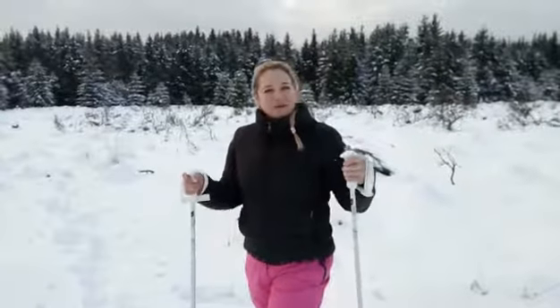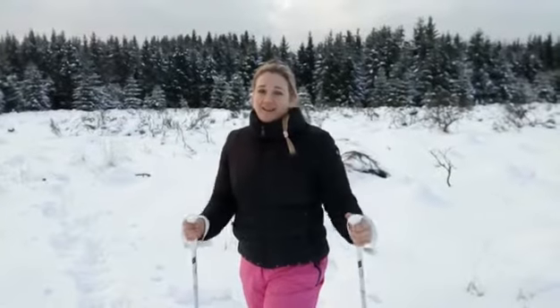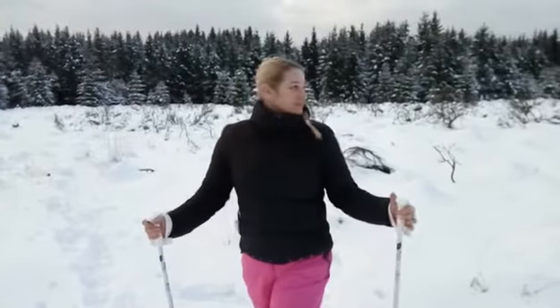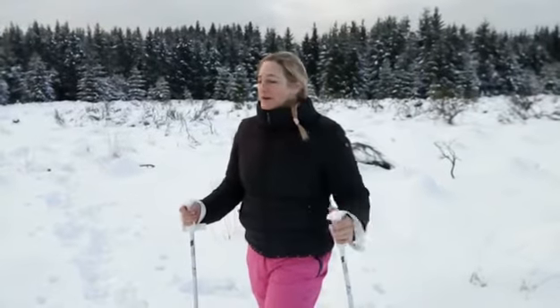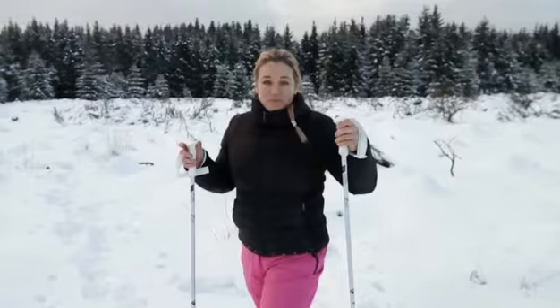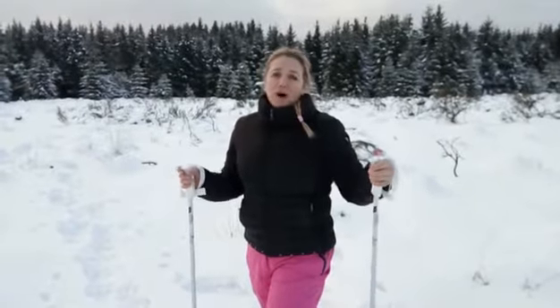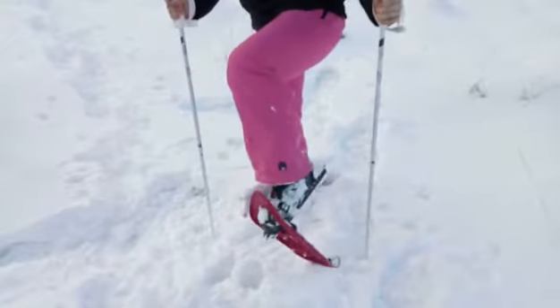Welcome everybody, welcome to the newest video. At this moment I'm hiking in the Ardennes, that's in Belgium, and it snowed very nicely — you can see almost 20 centimeters of snow. We are in this beautiful environment and I want to show you something, maybe a new hobby for you guys: snowshoe walking.